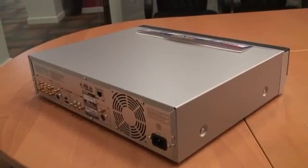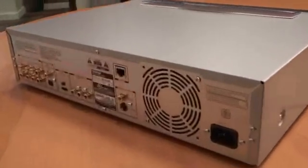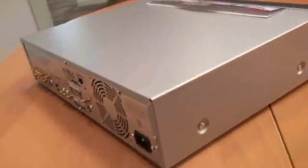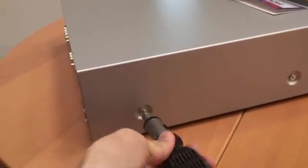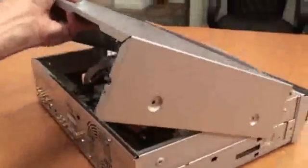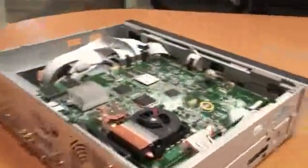The rumor has it that there's actually a Pentium 4 running at 2.5 GHz — hence the need for the big fan. Let's go inside and take a look. Alright, the unveiling — let's see what's inside.